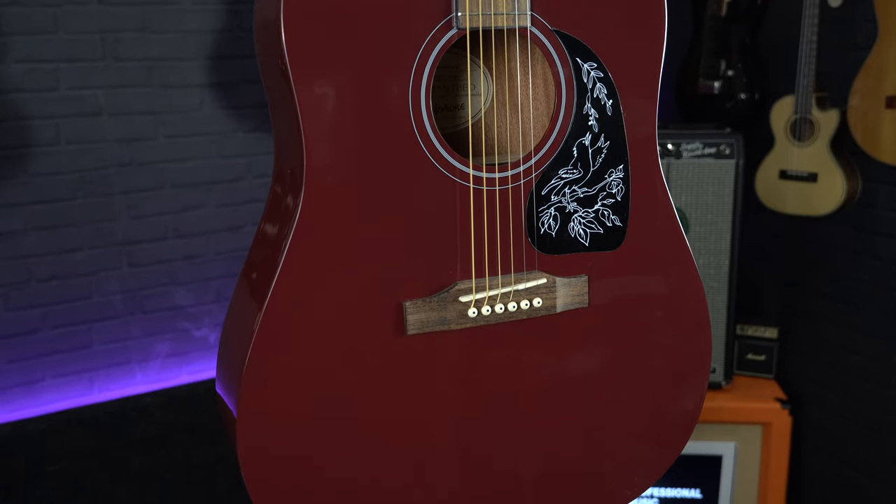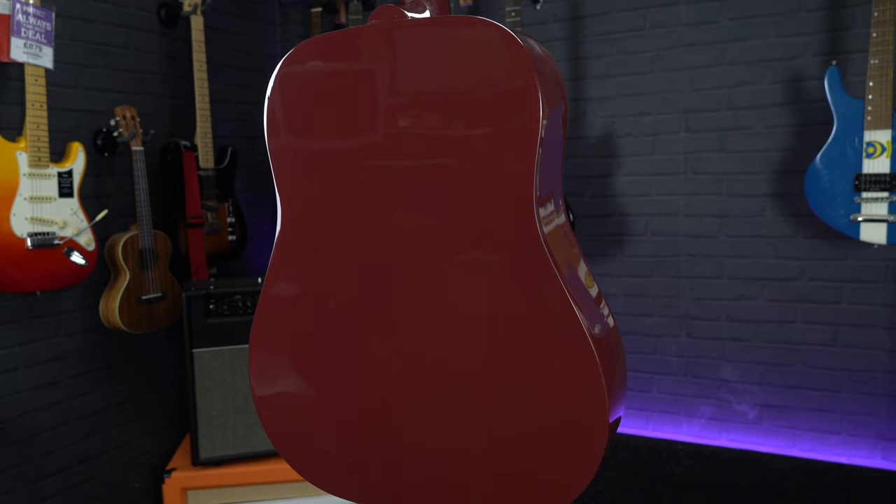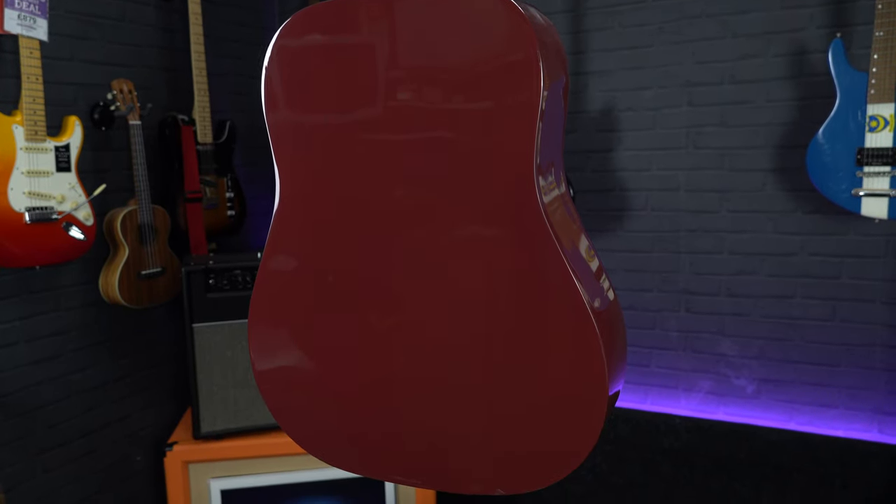The top is a layered Sitka spruce and the back and sides is a layered mahogany, meaning this is not only a very durable guitar but it's also got that classic bold dreadnought sound you'd expect from an acoustic like this.